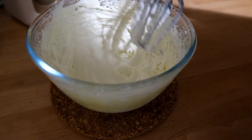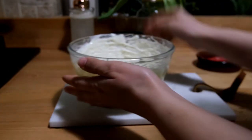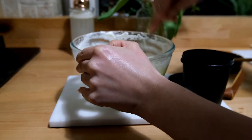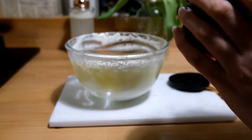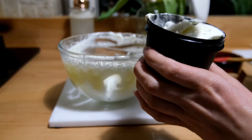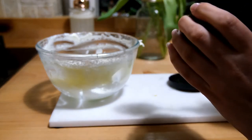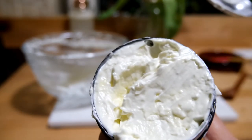Once you've got the right consistency, begin spooning the mixture into your awaiting container. I am using a leftover Lush pot — one of the larger size Lush pots — and this filled it, so that should give you an idea of what size of container you need. Make sure the pot has been fully sterilized; I used 99% rubbing alcohol to clean it. And then your DIY hand cream is ready to go.